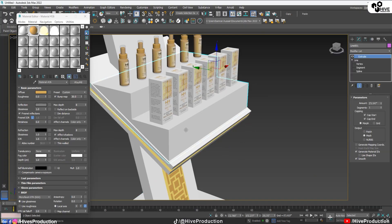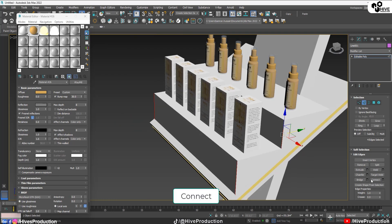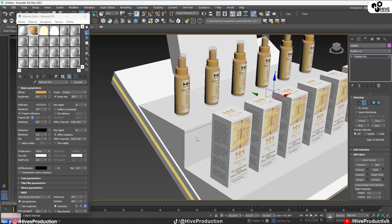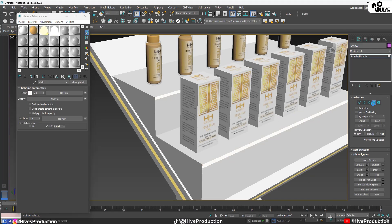Select the stairs, convert them to poly, select their edges — only on the stairs — make one edge, and place it here. Same process: select this one, take one edge, take their polygons, select them, and apply the light material.